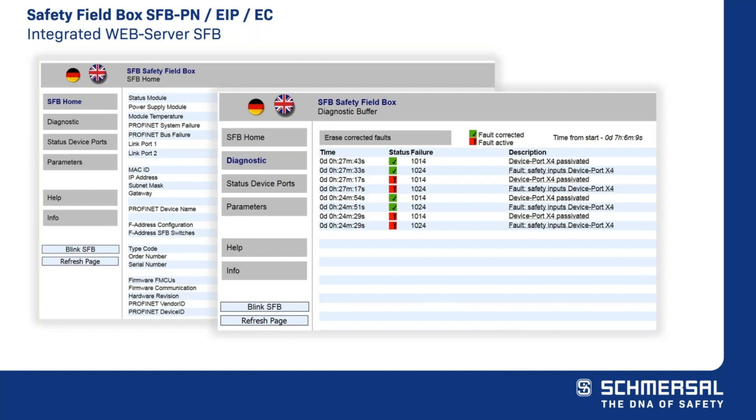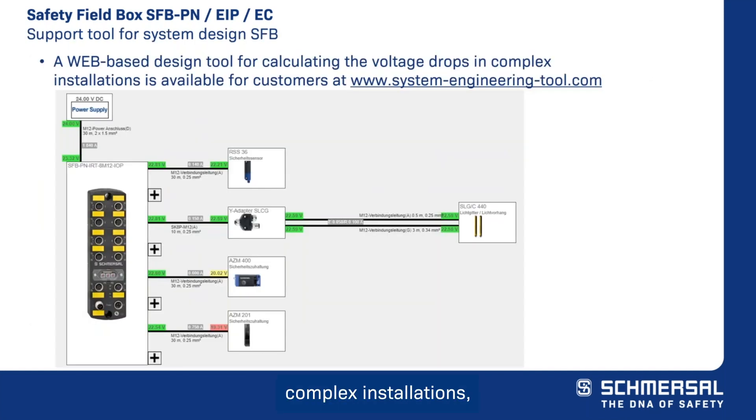There is also a help page that will show the meaning of the different colors for all statuses displayed on the web server. For more complex installations, a web-based design tool is also available at www.system-engineering-tool.com — a great tool for laying out a system that automatically does your voltage drop calculations and will generate your bill of materials.